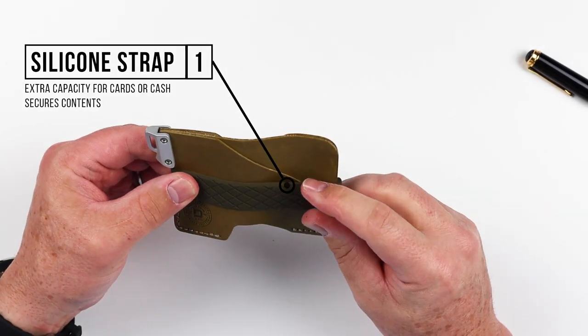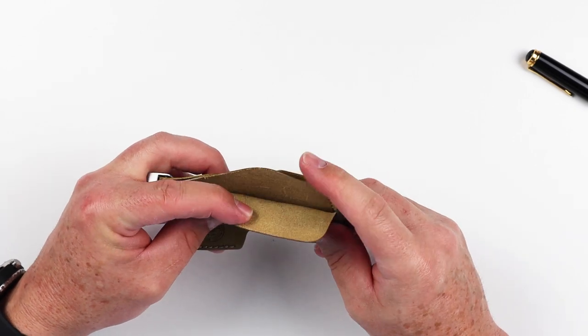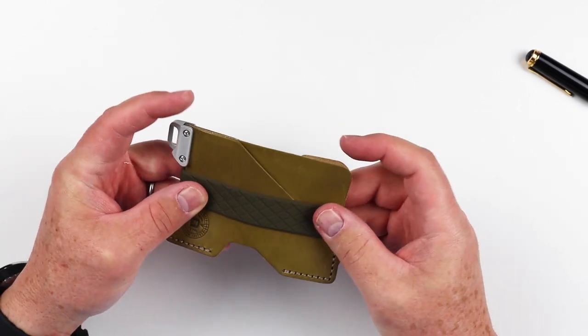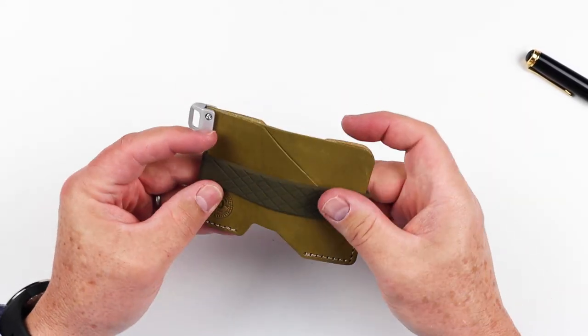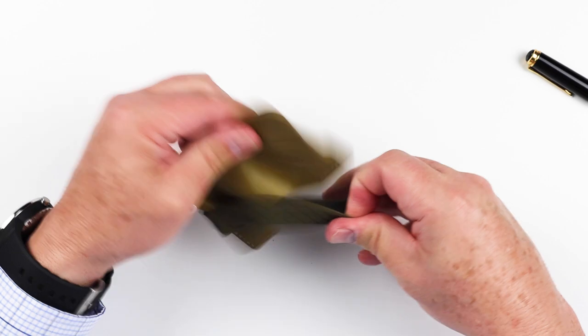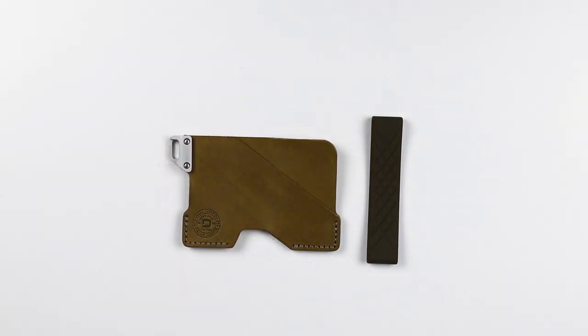Whether you use the silicone strap or not is up to you. I've heard reports that it makes it difficult to access cards, but it also provides an additional space to store cash or cards. That's a quick review of the features of the Dango C01 civilian wallet.